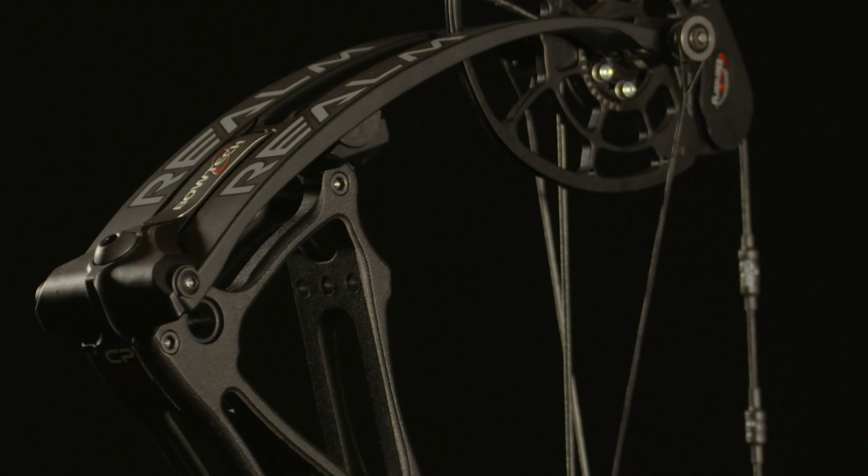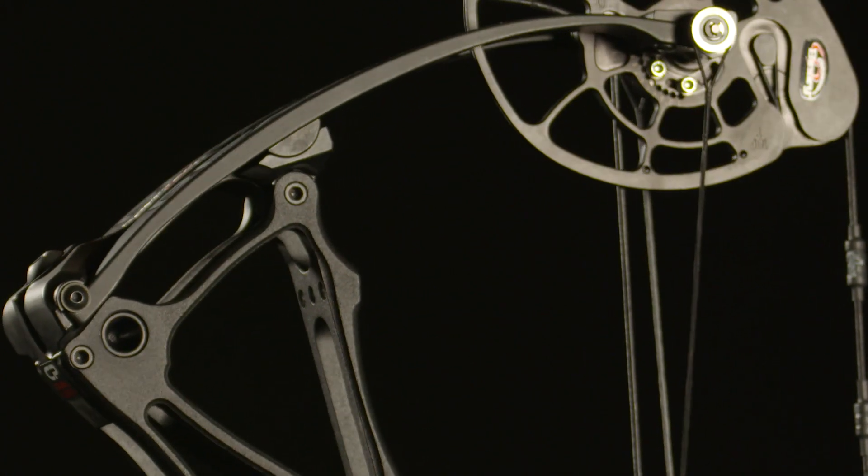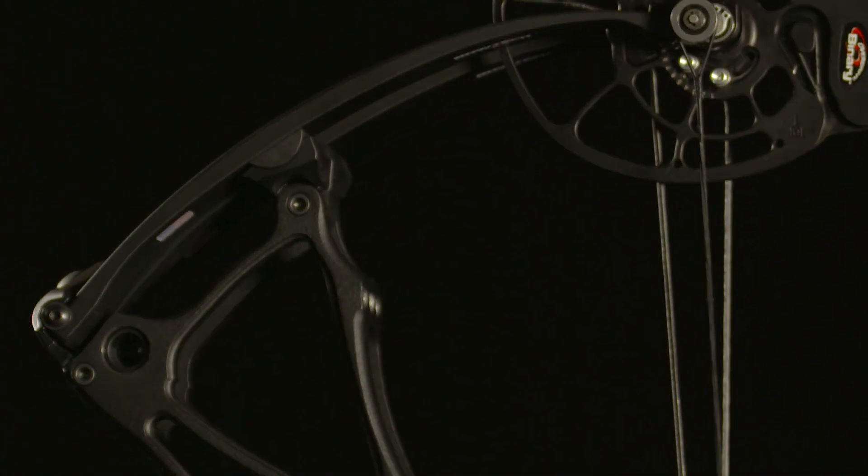When designing a new bow, the Overdrive Binary Cam System continues to be the core of every smart bow. The purpose of the cam is to deliver energy to the arrow from full draw until the arrow leaves the string. This is the only cam that gives you 100% control where it matters most: your accuracy zone.